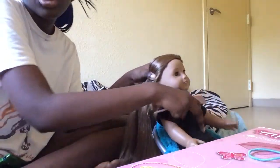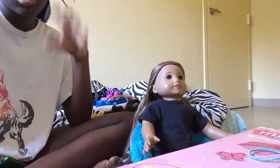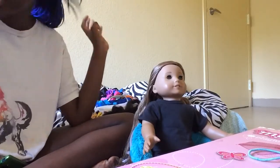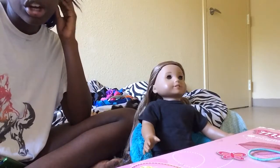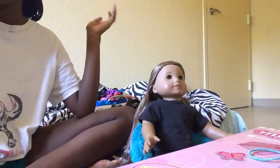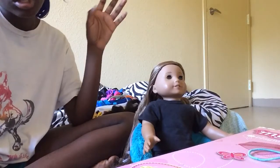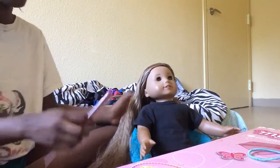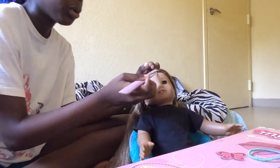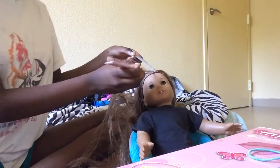If you don't know how to dutch braid, french braid, or do a fishtail braid, I recommend you pause this video and search on YouTube how to do those braids, because you're going to need to know how. If you're younger, you could ask your parents. If they're too busy, just go to YouTube — there are a billion videos on how to do it. When you start, get just a little bit of hair, not a whole bunch.